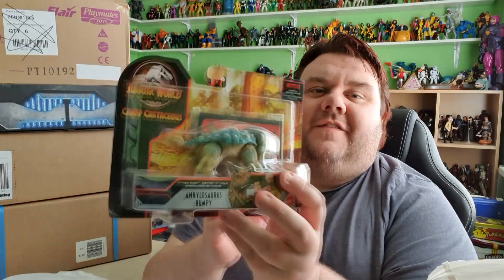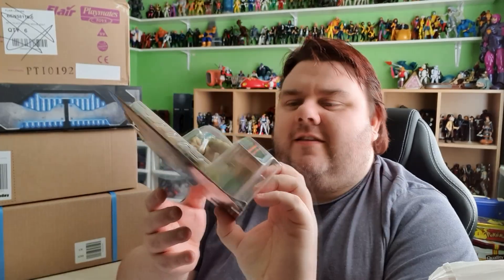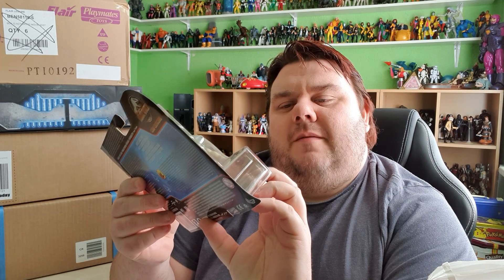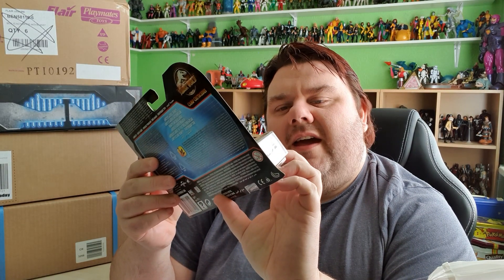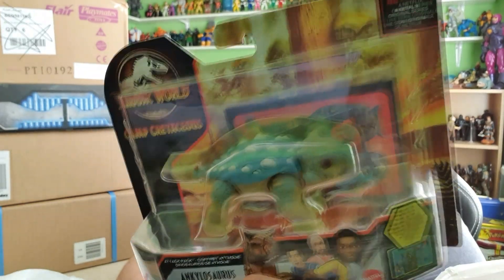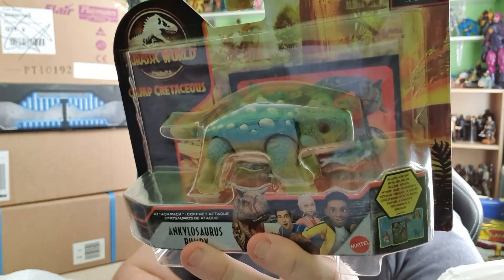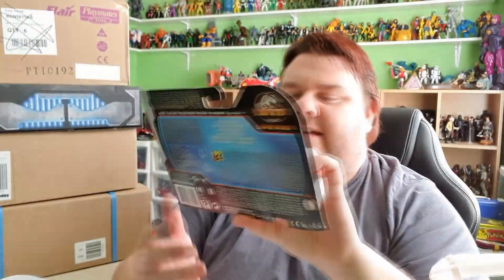Moving on from GameStore, we then went to Entertainer, where I was able to find myself — finally — a Jurassic World Camp Cretaceous Bumpy. He is the little mascot. It's an Ankylosaurus — one of the Attack Pack dinosaurs from Camp Cretaceous. He's compatible with the Foot Tech thing, so you can scan it and get some extra knowledge about the dino.